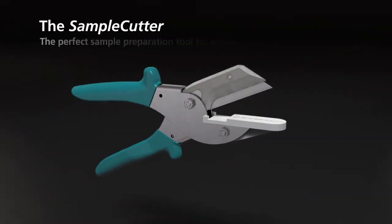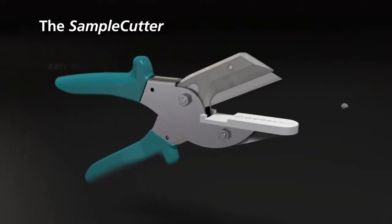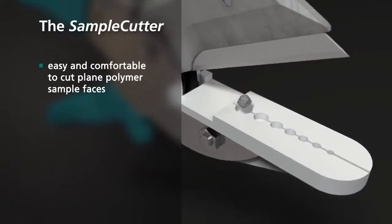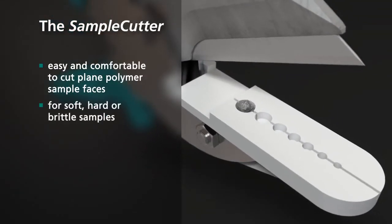The Sample Cutter: the perfect sample preparation tool for granulates and small samples. Easy and comfortable cutting to plain polymer sample faces for soft, hard, or brittle samples.